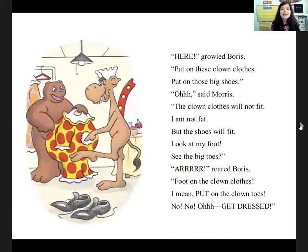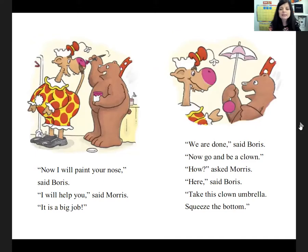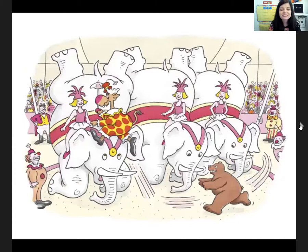'Just come on. Here,' growled Boris. 'Put on these clown clothes. Put on those big shoes.' 'The clown clothes will not fit,' said Morris. 'I'm not fat, but the shoes will fit. Look at my foot. See the big toes.' Boris growled. 'Put on the clown clothes.' 'Now I'll paint your nose,' said Boris. 'I'll help you,' said Morris. 'It's a big job.' 'We're done,' said Boris. 'Now go and be a clown.' 'How?' asked Morris. 'Here,' said Boris. 'Take this clown umbrella. Squeeze the bottom.' Boris roared, 'I'll get you!' And Boris started chasing Morris all around the circus. He chased him up. He chased him down. He chased him over and around. And the crowd loved it.